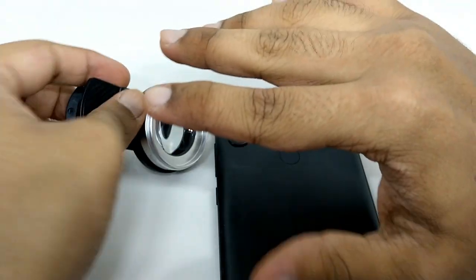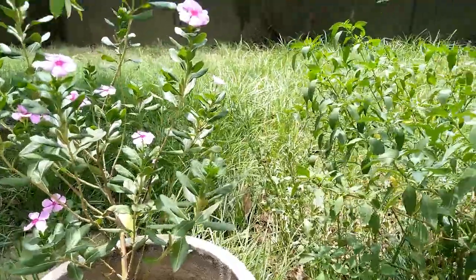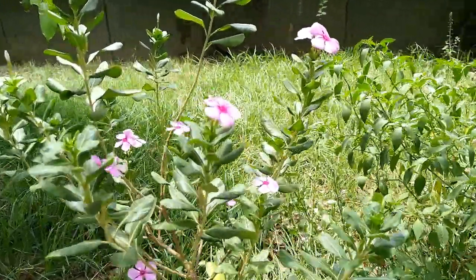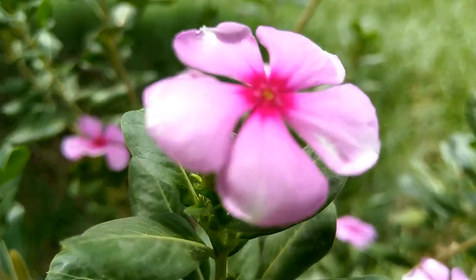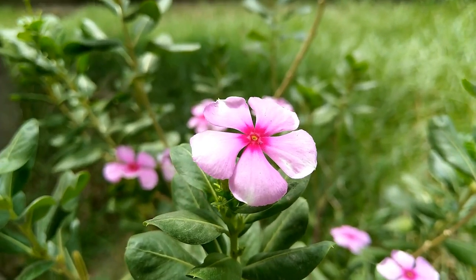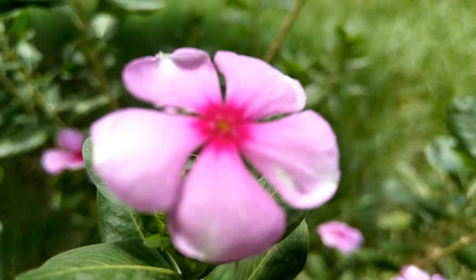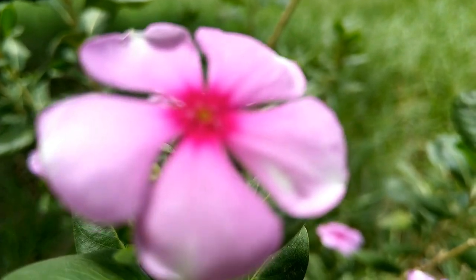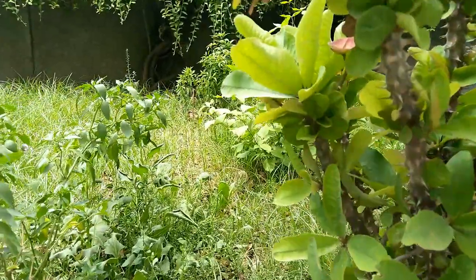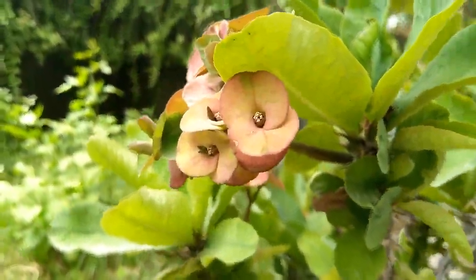Once we are done with this, let's see the smartphone lens in action. One of the most irritating things with most smartphone cameras is that when you try to get too close to an object, the images will get blurry. When you maintain a specific distance, the images will be fine. When you get too close, the autofocus loses focus and obviously the images will get blurry. As you can see in the video, when I try to get too close to any subject or object, the images start to get blurry.